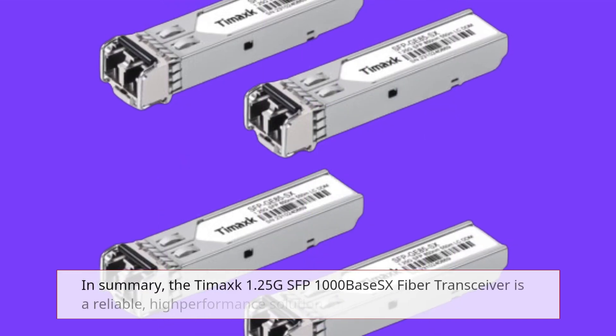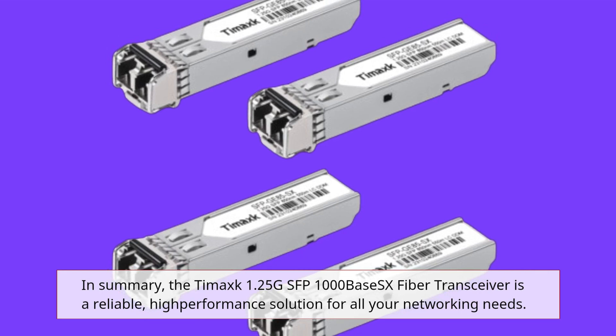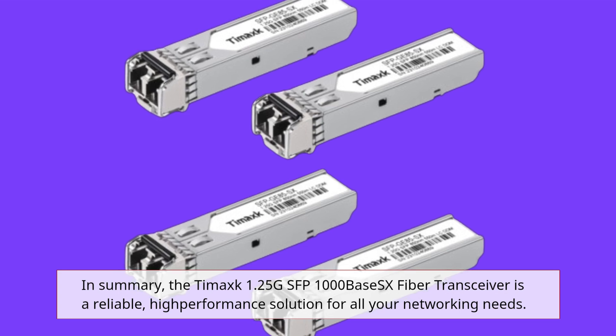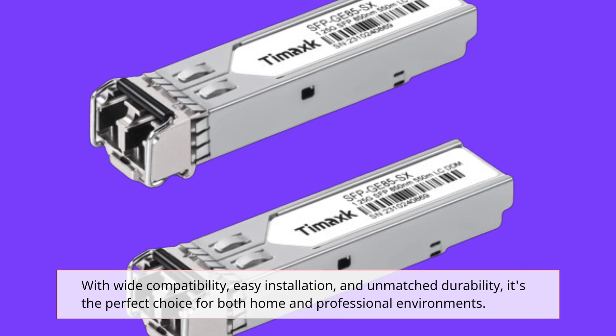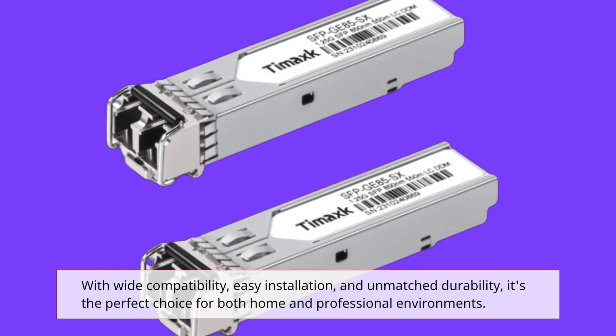In summary, the Tamak 1.25G SFP 1000Base-SX Fiber Transceiver is a reliable, high-performance solution for all your networking needs. With wide compatibility, easy installation, and unmatched durability, it's the perfect choice for both home and professional environments.